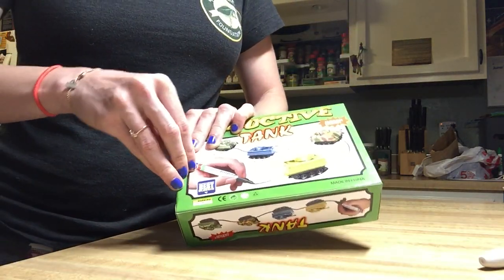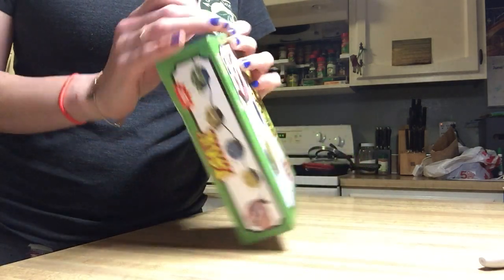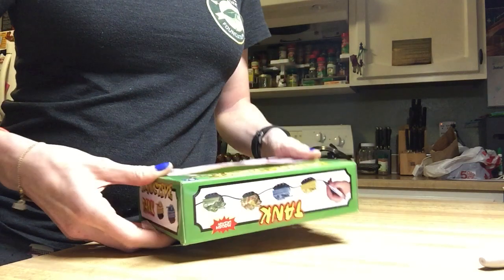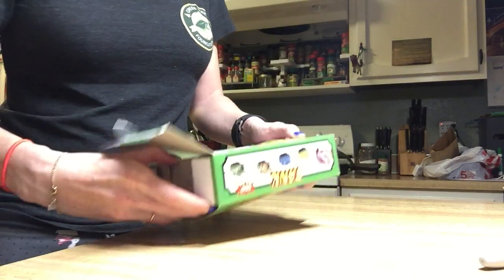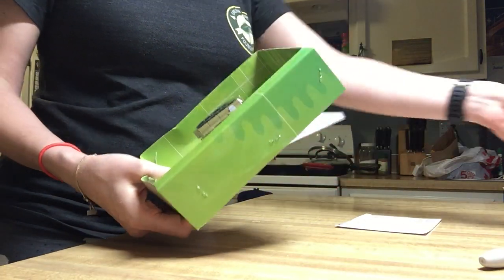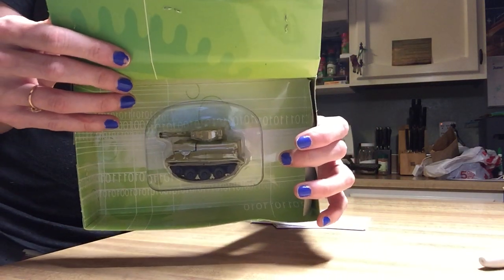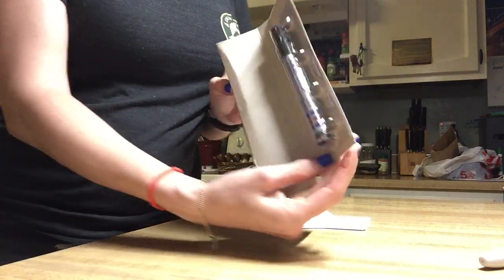I have yet to open this, so this is going to be the first time I'm using it. We'll find out if this is a good product or not and worth your money. So here's the tank — it's much smaller than I thought it would be. It comes with its own marker that's taped to the back of the box.